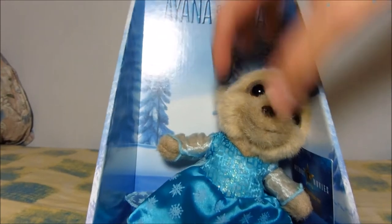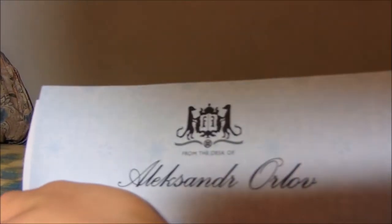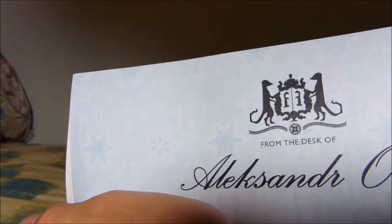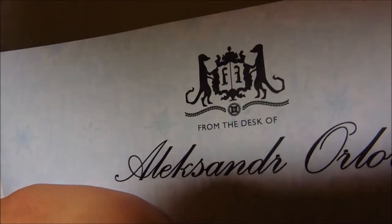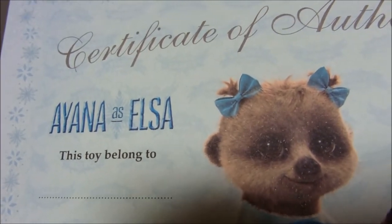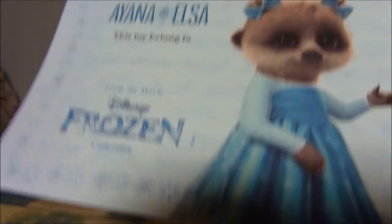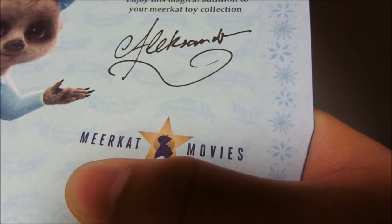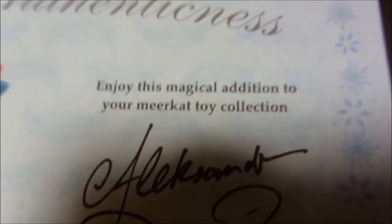Let's get a thumbnail for the video. And here is the certificate of authentication. Covering up the name because this is not mine — it's a family member's. And the same as the last one, from the desk of Alexander whatever. Here is the certificate of authentication — it's a bit bent and floppy. It says Anna asks Elsa, this toy belongs to whoever, Disney's Frozen, and here is the meerkat movies limited edition. There's a number there — covering it just in case. And up here, Alexander — enjoy this magical edition to your meerkat toy collection. Because magical, you get Elsa — all that snow and snow fairy stuff.